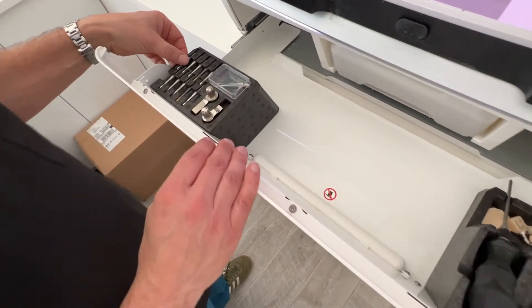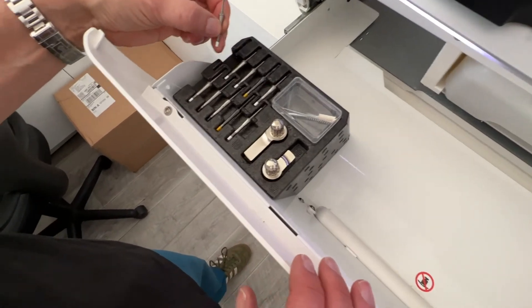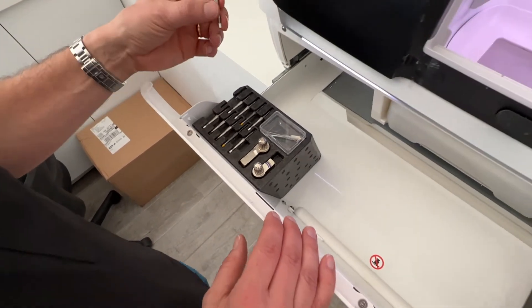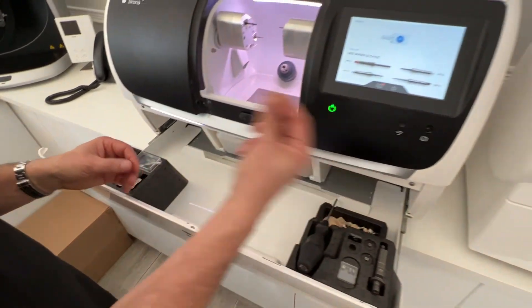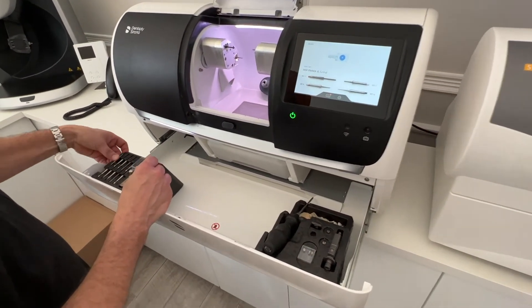On the other side there's space here to have your burrs set up. Obviously the burrs are slightly different on the PrimeMill — these have to be read in with the RF reader.